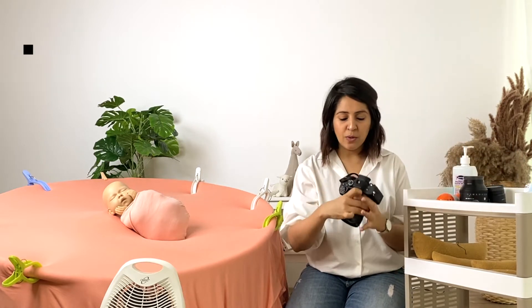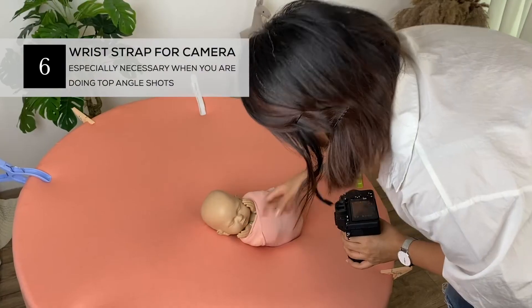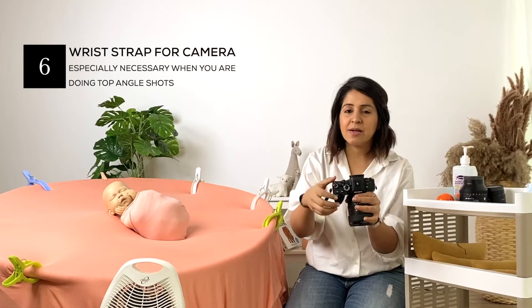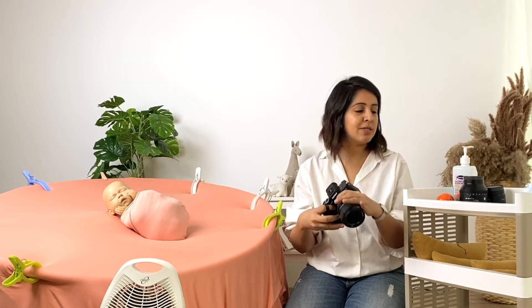For safety purposes I also have a wrist strap for my camera, because if we're doing top angle shots it becomes a lot safer to have this on hand as a harness. You can choose to even use the neck strap, but I prefer the wrist strap because it's not intrusive.